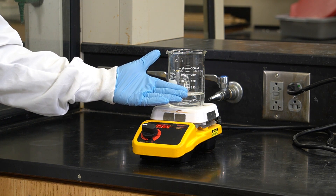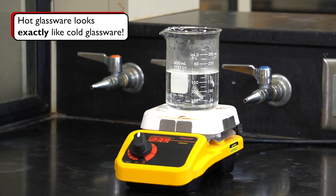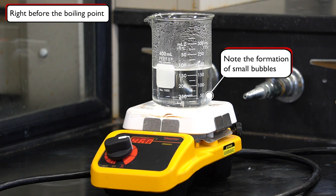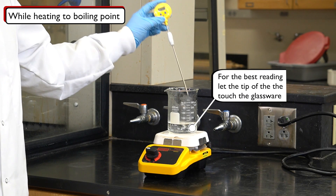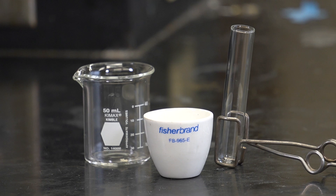Always assume that glassware is too hot to touch. Instead, check the temperature by hovering the back of your hand about an inch away from the glassware, or use a thermometer. Keep in mind that hot glassware looks exactly like cold glassware, so you might not notice any visual changes as it heats up. The only clear sign that a liquid is near its boiling point is the formation of bubbles. Always be patient while heating your reaction.